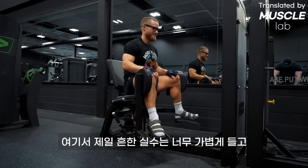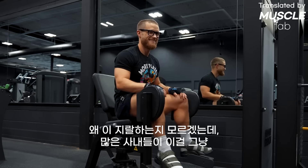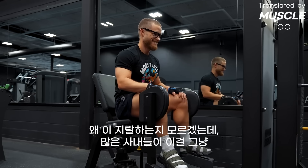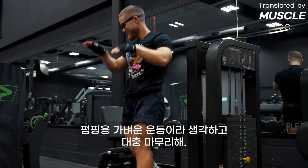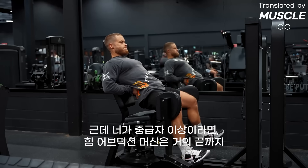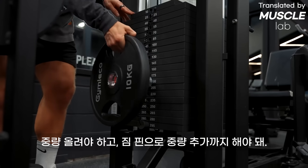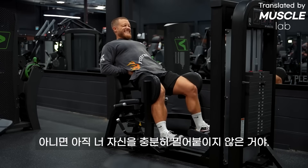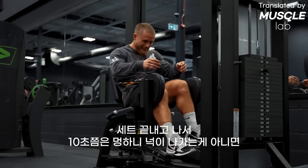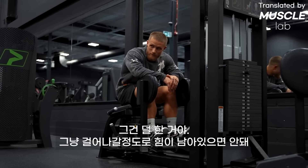The biggest mistake here is going too light and not pushing hard enough. A lot of guys treat this as a fluff exercise and stop well shy of failure. If you're an intermediate to advanced lifter, you should be maxing out most hip abduction machines and adding weight with a gym pin. If you finish your set and don't need to sit still for 10 seconds before walking away, you probably didn't go hard enough.